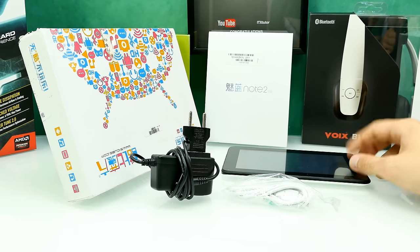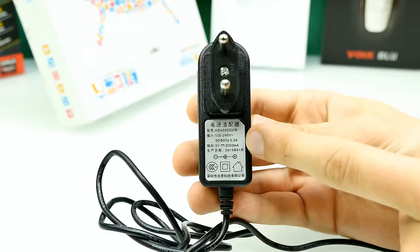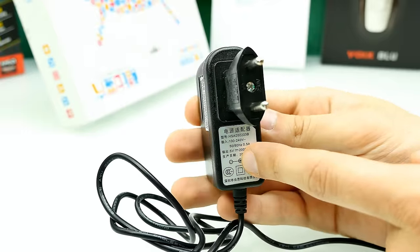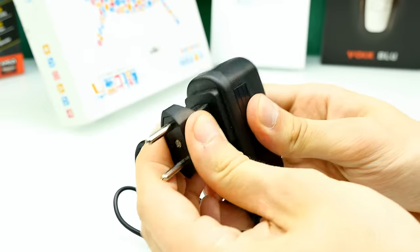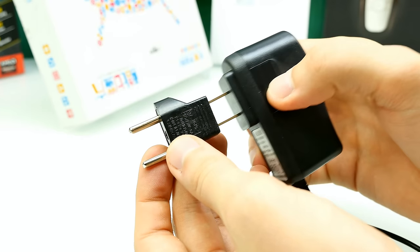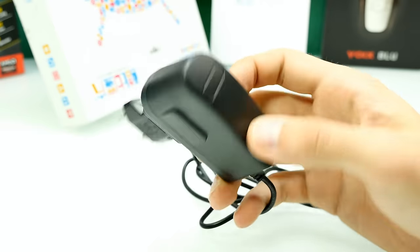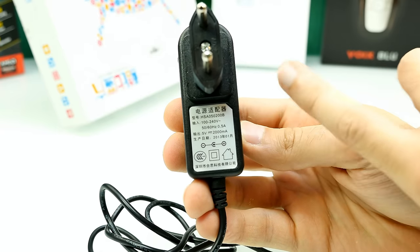Here's the charger. The output says 5 volts 2 amps, and it actually outputs almost 1.8 amps, which is kind of good. The charger looks better than some others I've had with cheap tablets — it's not great quality, but it works and doesn't get hot. I do need an adapter for my country. One thing I dislike is those adapters sometimes get stuck in wall sockets, but this one fits quite firmly, which is actually good.